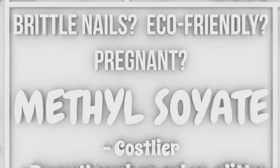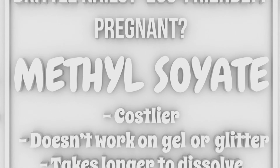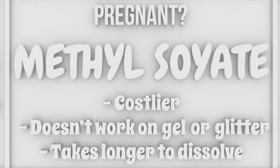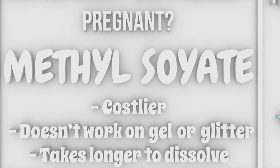And if you fret over brittle nails, want something a little better for mother nature, or you're pregnant and prefer zero toxicity, then methylsoyate could be the right choice for you. Just remember, it doesn't work on gel or glitter and you'll need more time for polish removal.